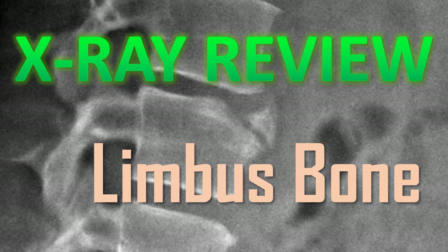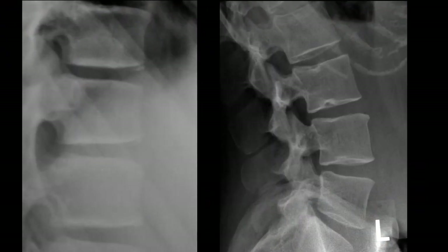Welcome to X-ray Review. This is going to be a quick video about the limbus bone in the lumbar spine. I commonly get asked: is this a fracture or not? So let's review what a limbus bone is — and spoiler alert — it's not a fracture. Before we look at a limbus bone, let's review two quick things.